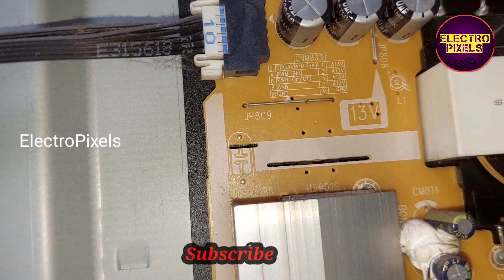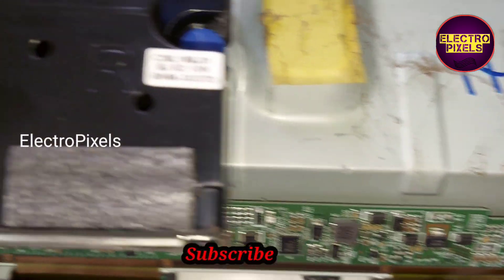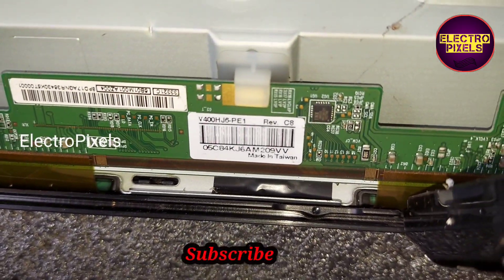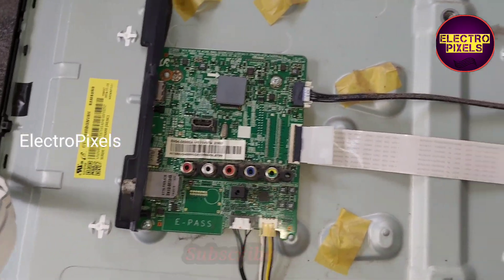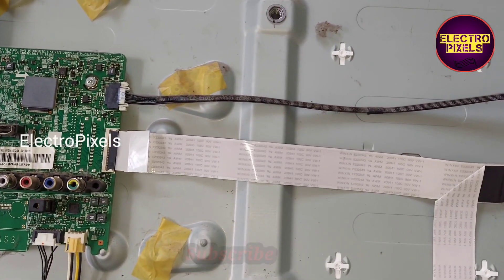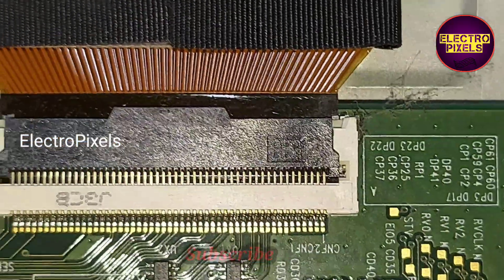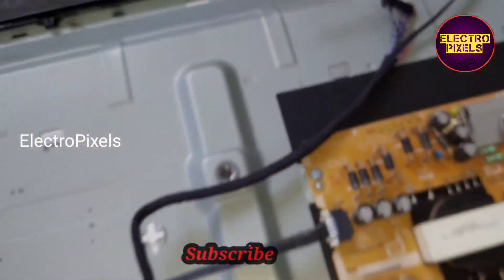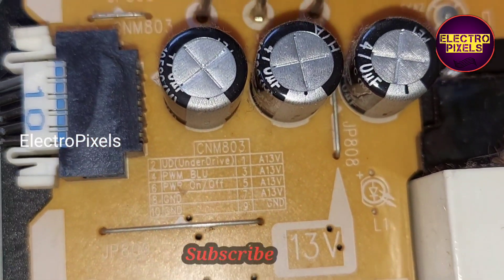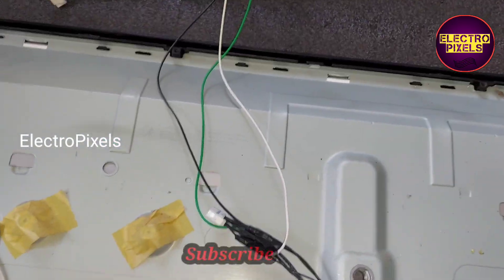Here you can see the supply details. It is a 40-inch full HD panel. We changed the LVDS cable — this full HD panel works on a 12-volt input VCC. On the power supply board, the first pin is the 13-volt input VCC, which we connected to the socket.